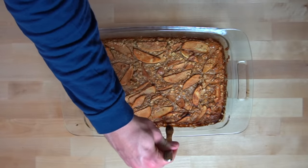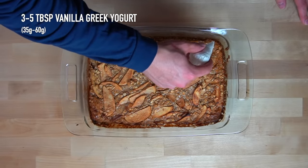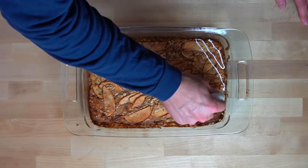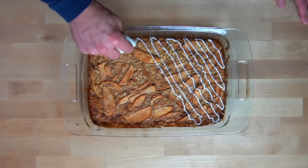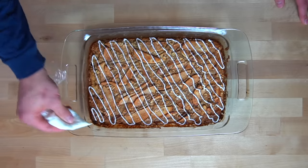Pass a butter knife around the perimeter of the pan to release the bake from the sides of the dish. Allow the oatmeal bake to cool down to room temperature and then top it with 3 to 5 tablespoons or about 35 to 60 grams of vanilla Greek yogurt. I use vanilla Greek yogurt here in place of a regular frosting because it is more macro-friendly and has less sugar, though a real frosting would work great too. Place the yogurt into a ziplock bag, cut a small slit in the corner, and pipe the yogurt over the top of the oatmeal.